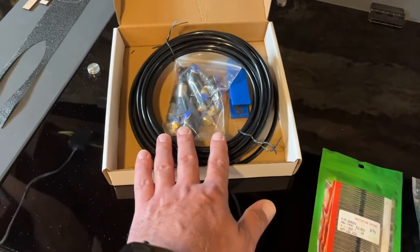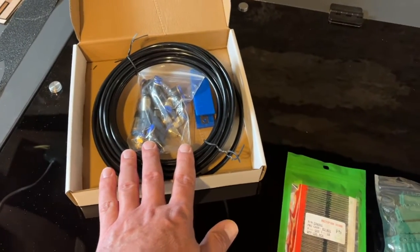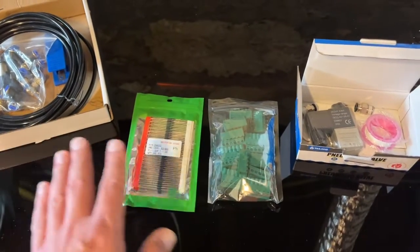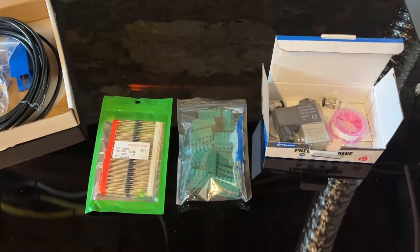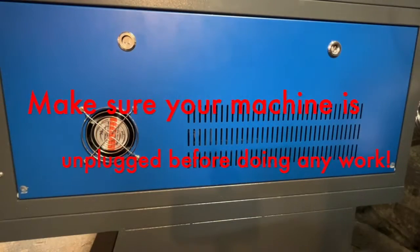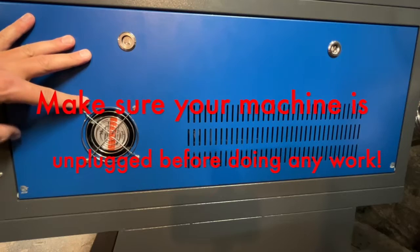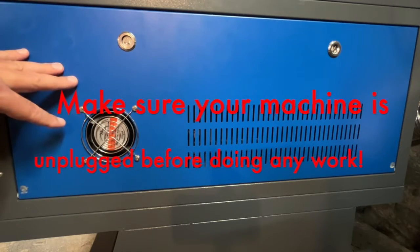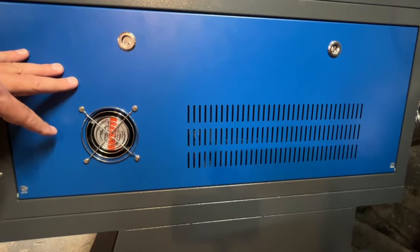Not including this kit, but this kit was also cheap. I'll put the links to all these products in the description. Let's go ahead and open up the side of this laser and I'll show you where we'll be working. Here we are on the right side of my OhmTech 60 watt laser. This is the panel we're going to be opening up to expose the electronics we'll be working on.